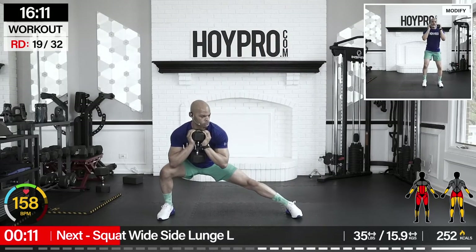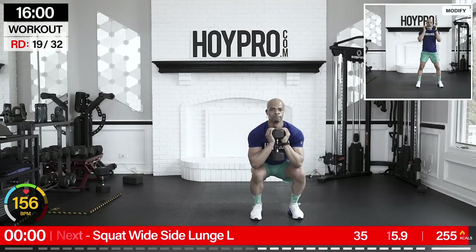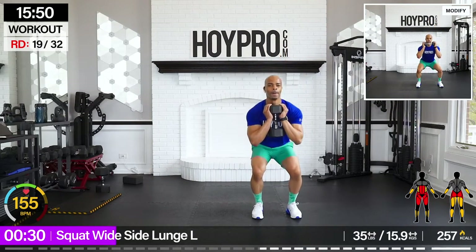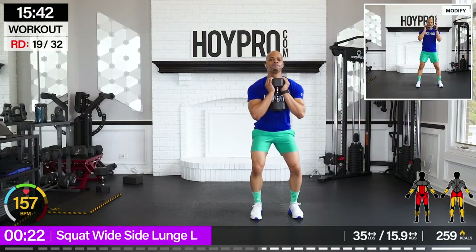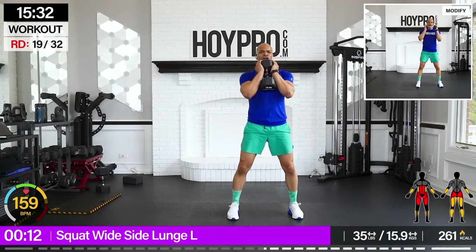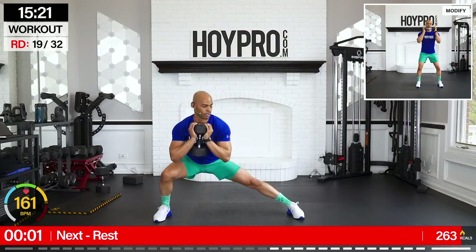Good. Squat wide side lunge. Going 35 pounds. Center on the right, going towards the left. Grab it up, we're coming down, squat nice and wide, squeeze, over towards the side and up. Come on. Wide. Push, push, push. Activate those glutes and down. Sneaking in that ab work too. One more — we can make it — and over. Yes.